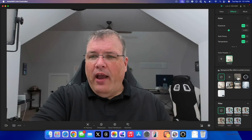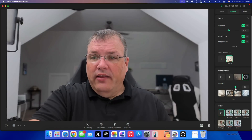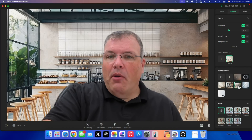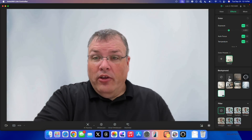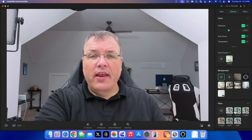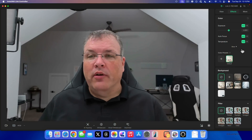We have a bunch of effects here. We can adjust exposure, autofocus, and temperature. We also have background options — we can blur the background using AI to cut out around my head like portrait mode, or use natural bokeh and dial in the intensity. We can also change the background entirely. It does a pretty good job, though around hair it's a little difficult — that's true for just about anything. We can also pick a photo for the background or turn it off. There are different filters too, like portrait or daylight presets, which work pretty well.